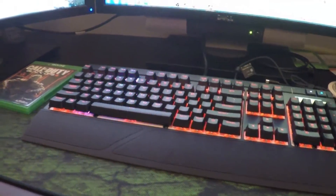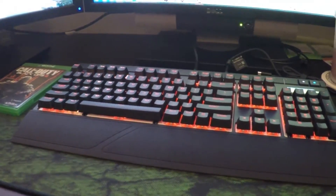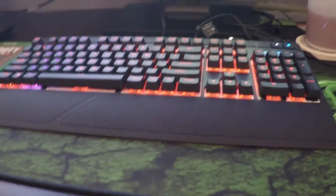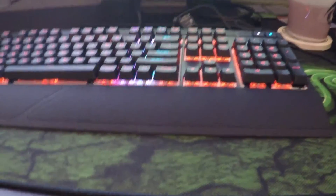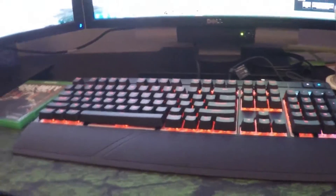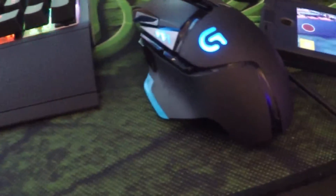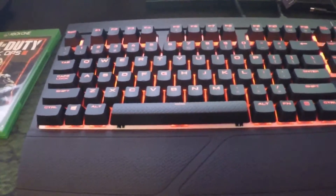Hey guys I'm back — it's been about two hours since I recorded the first part. I decided to eat and do other stuff. Before I was confused about why there were two USB cables, but one powers the actual keyboard and the other powers the USB passthrough, which I connected my gaming mouse to. So right now I've got some lighting effects going on which I'll get into.